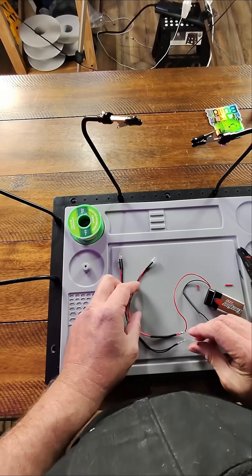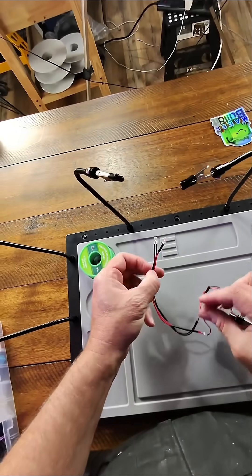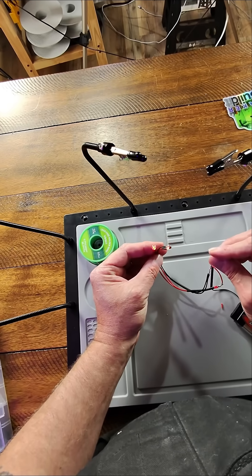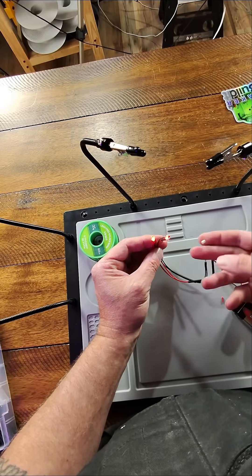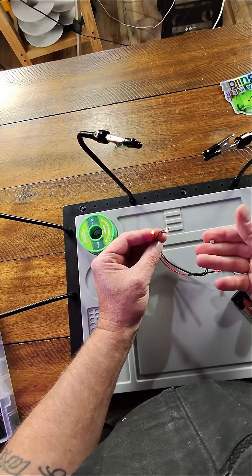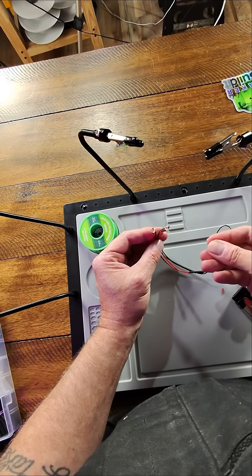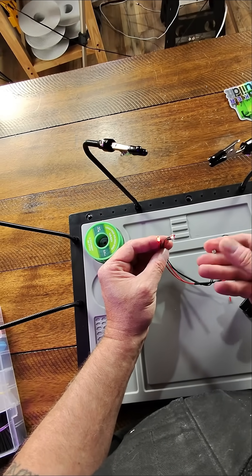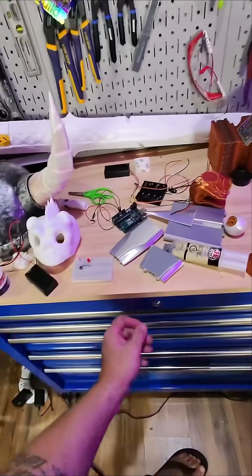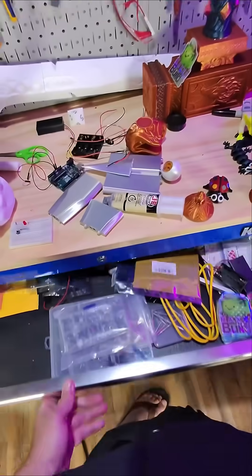Now that everything's soldered up, let's see how well this works. You can see when light is hitting it, it's very bright. If we put our finger over it, it dampens the light. Let's grab something to completely block out the light — here we go.